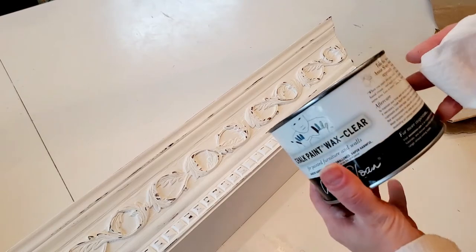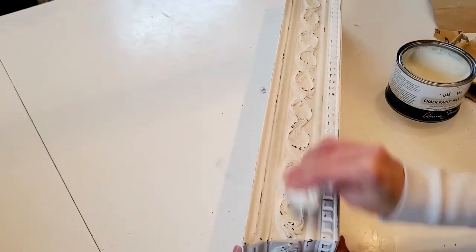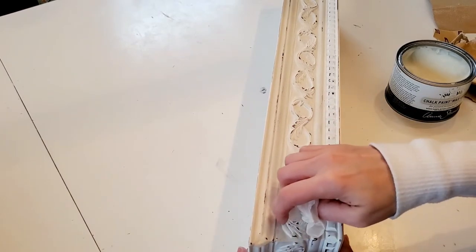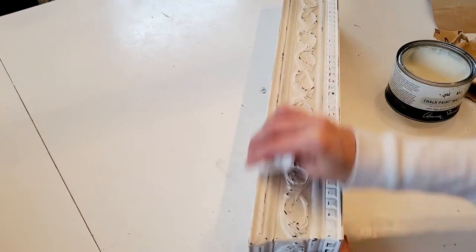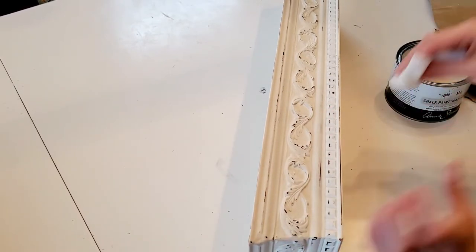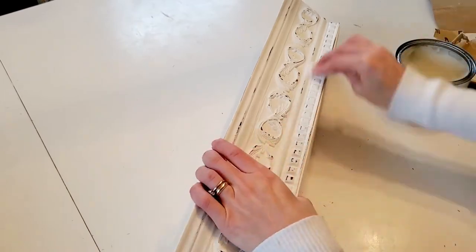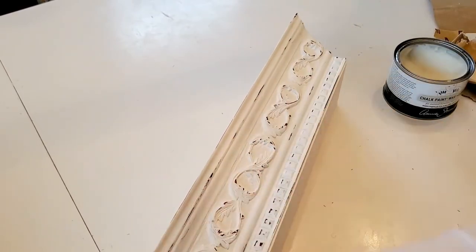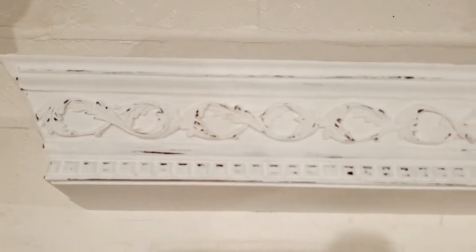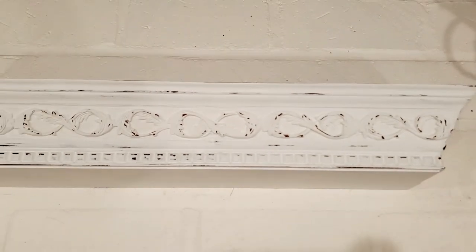The last step for this shelf is sealing it so the chalk paint doesn't chip off. I'm going to take the clear wax from Annie Sloan and give a nice coat to the entire thing — basically rubbing it all in. You don't want it to be goopy; you want a very thin coat rubbed into all the little crevices throughout the piece. Here is the shelf all complete and dry. It's really a fun project when you can find something wooden at a thrift store and distress it so the wood is exposed.